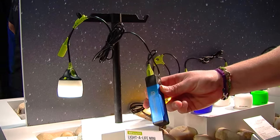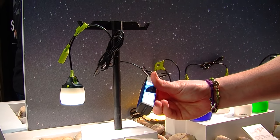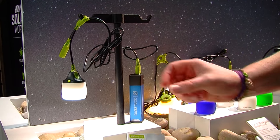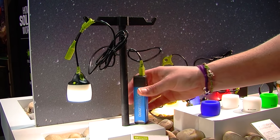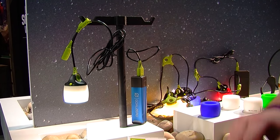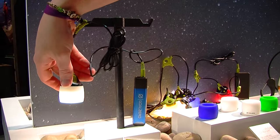This one is awesome because it runs off of any USB port, so we've got it plugged into one of our Flip 10s. At 110 lumens, it will run for about 10 hours on the Flip before you'd need to charge up the Flip or change out your power source. There's a handy on/off switch.